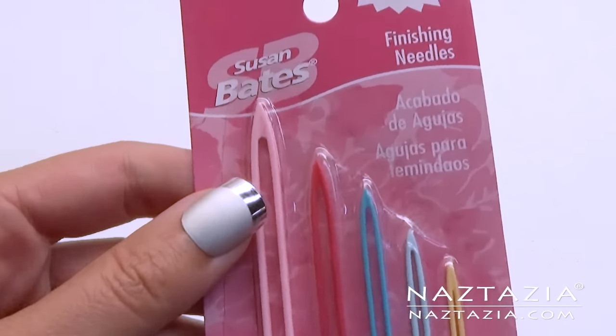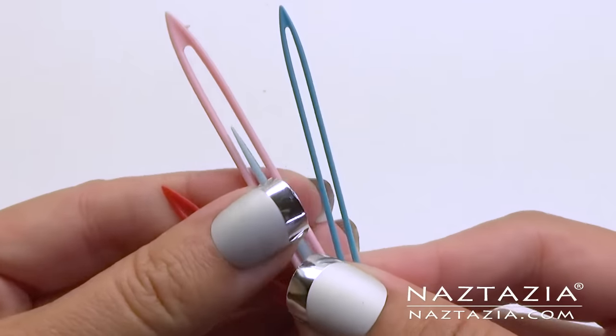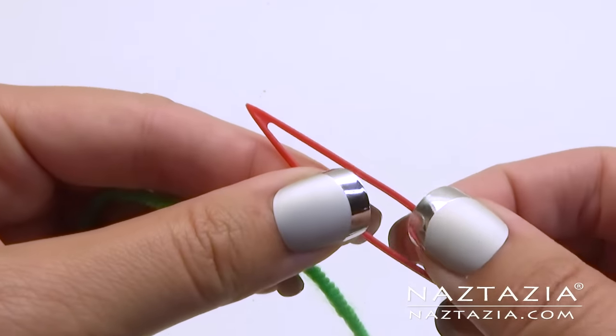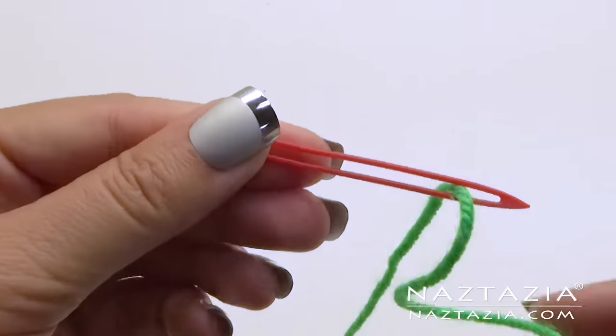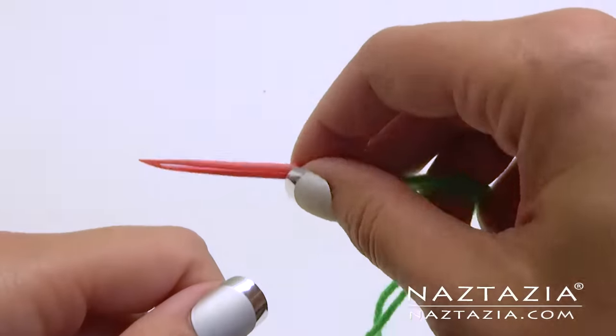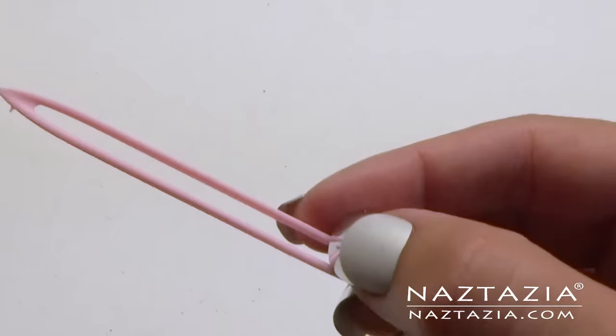These yarn needles are a lifesaver, especially if you have trouble threading yarn through a needle. They are made by Susan Bates and come in several sizes. You just pull apart the needle gently and push in your yarn. They make larger ones or smaller ones to fit any size thread or yarn.